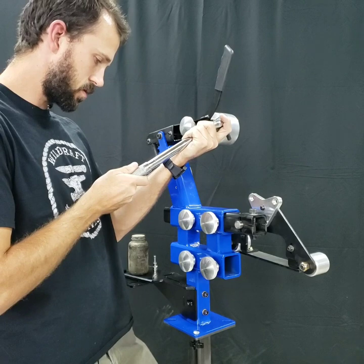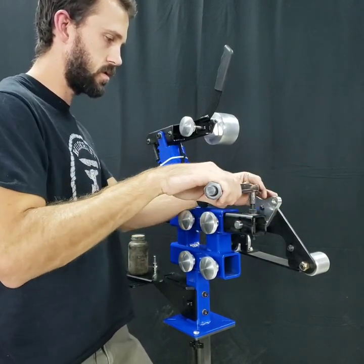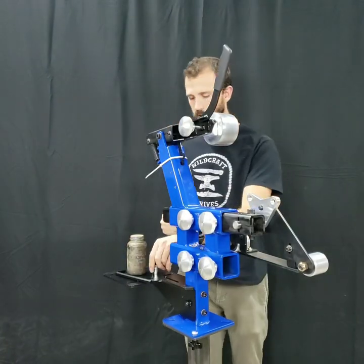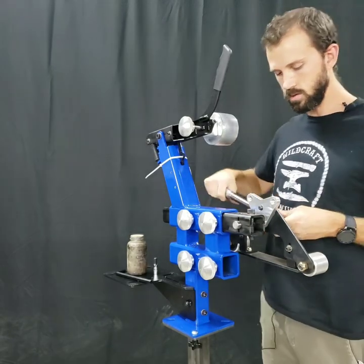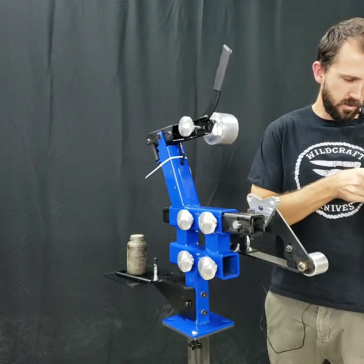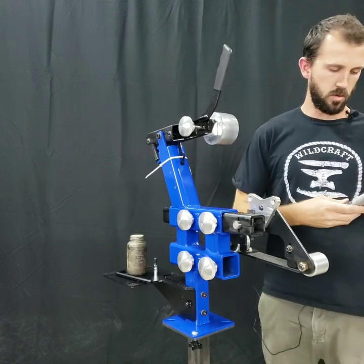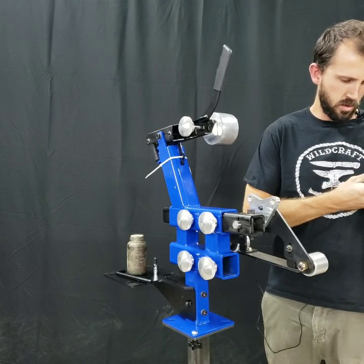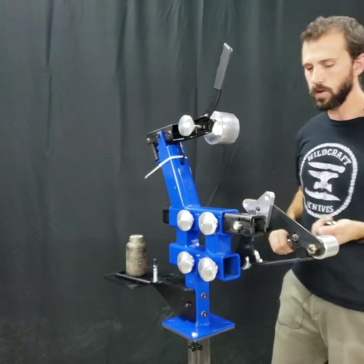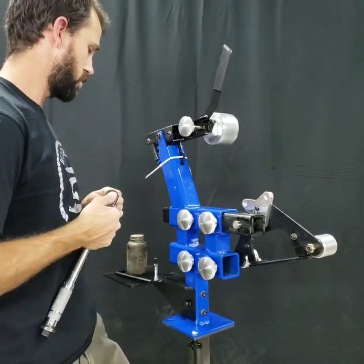So I'm going to set the torque wrench to 30 foot pounds. Now let's see how much torque it takes to spin the spindle. It holds at 30 foot pounds, bump up to 35 — holds 35. Let's try 40. There we go. So somewhere between 35 and 40 foot pounds of holding torque when the clamp bolt is dry and torqued to 30 foot pounds.